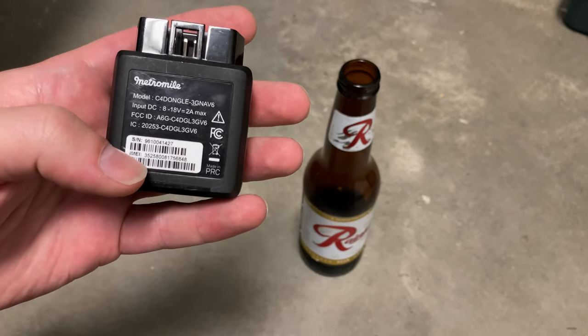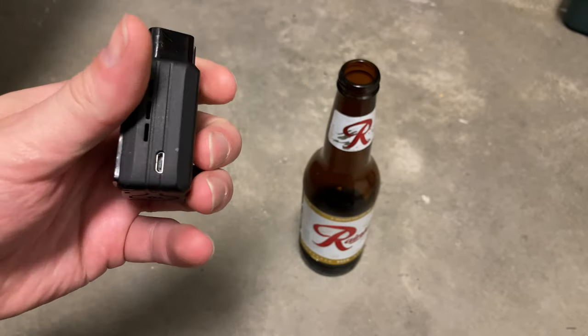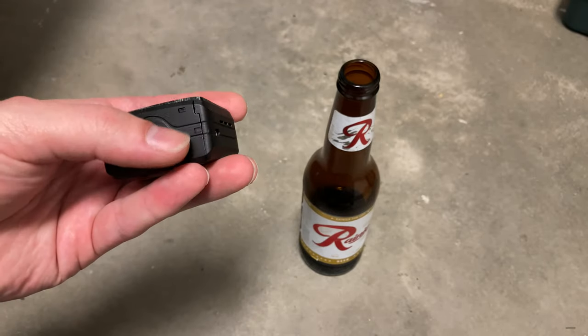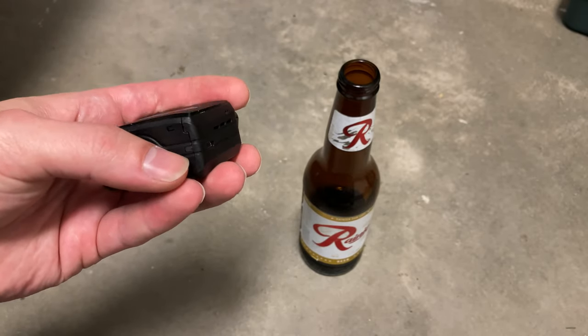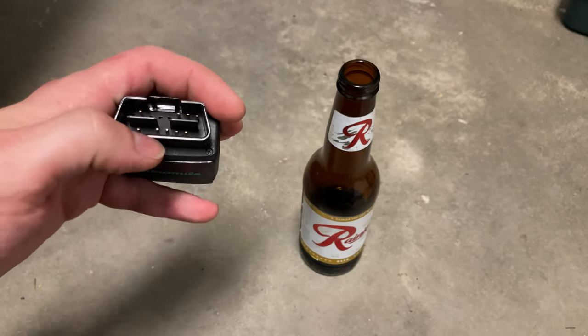The IMEI is known as the International Mobile Electronic Identifier. I don't care that you have the number because that's not my current number. Here we see a micro USB charging port. There's actually an indicator light right here — that's actually a fiber optic light guide to the board — and then a bunch of connecting pins.